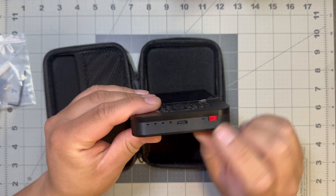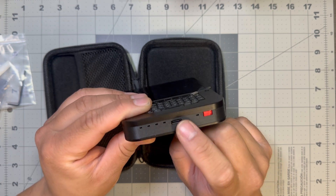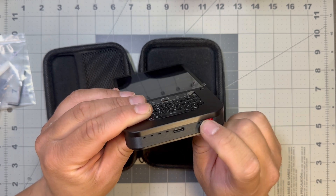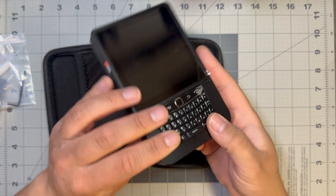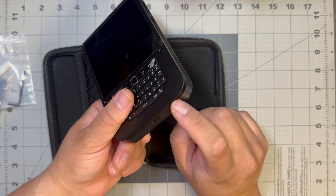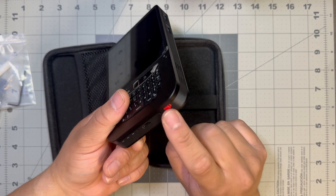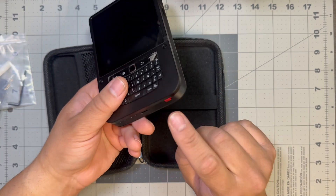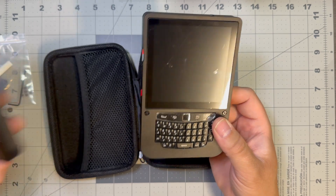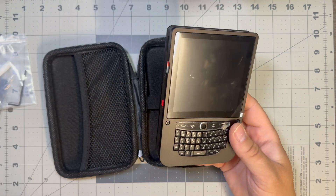On the bottom we still have our four charge indicator lights for the battery and a USB-C. I don't believe you can use the keyboard as a USB device — actually I think you can. And we have our on/off switch here. One big problem I've noticed using the Q20 version is that I often flick this by accident and it's really frustrating, so in the future I might modify this. On the Zero it's in the same spot but I didn't really have this problem, which is kind of strange.